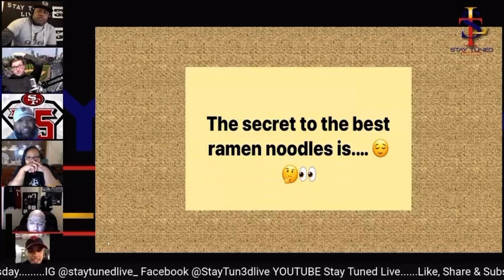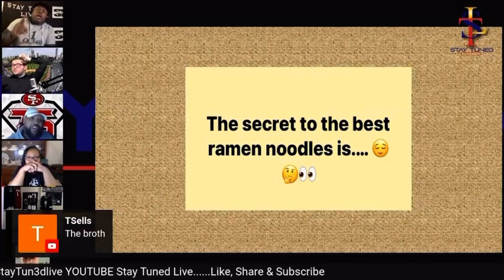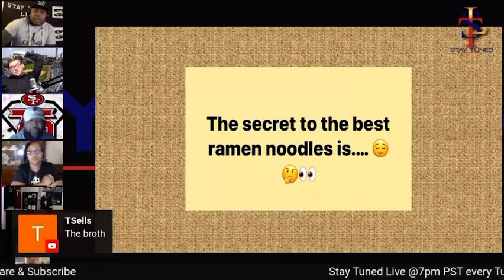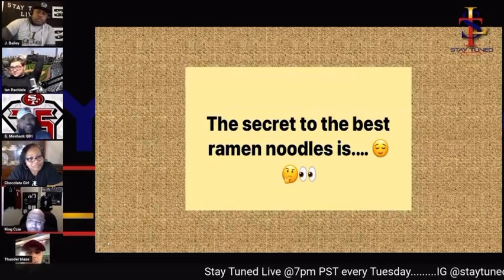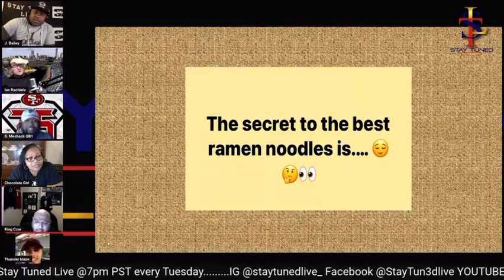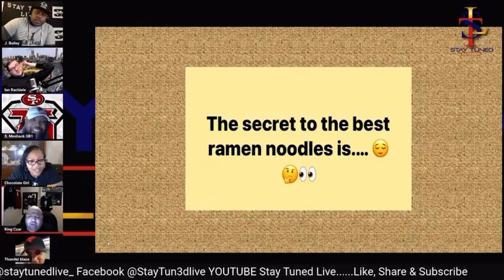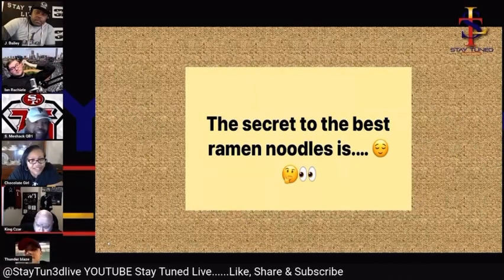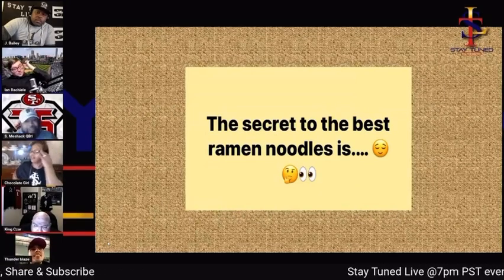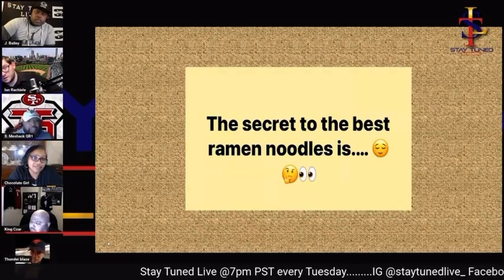And talking about ingredients — add eggs, yeah. Do y'all boil the water first and then put the noodles in? Water first. You gotta throw some Maggi seasoning in there first — it's spelled M-A-G-G-I. Throw the Maggi in, some sriracha, a little green onion, and corn — there you go.